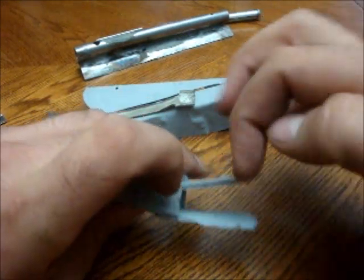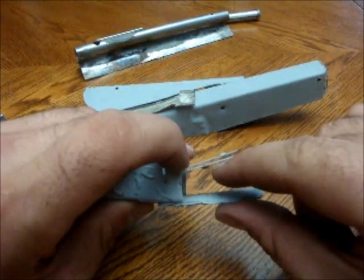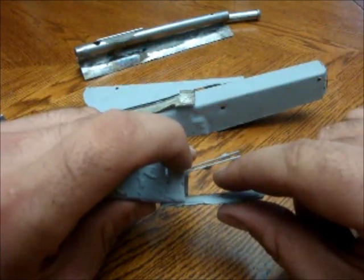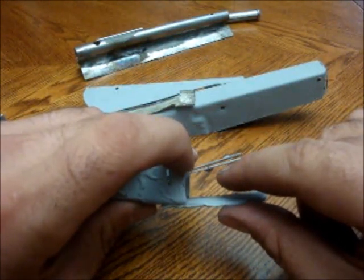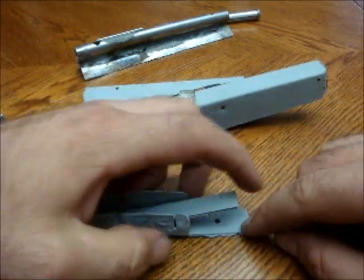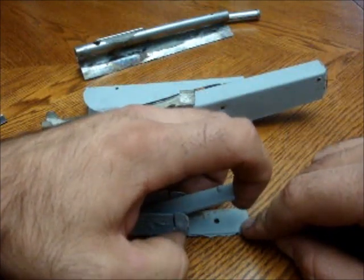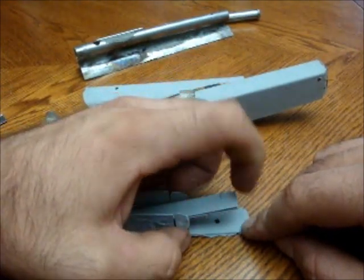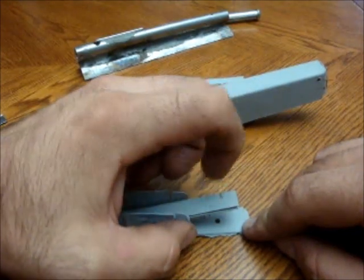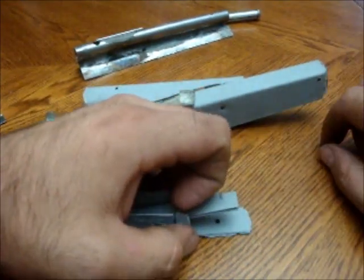The firing pin usually sits up here. And the hole here — there's just a little nipple basically that holds the same kind of primer up here. So as that lever is pushed down, the back of it, that pin pulls up until it slips off. And once it slips off, the firing pin hits the primer and sets off the tube the same way.